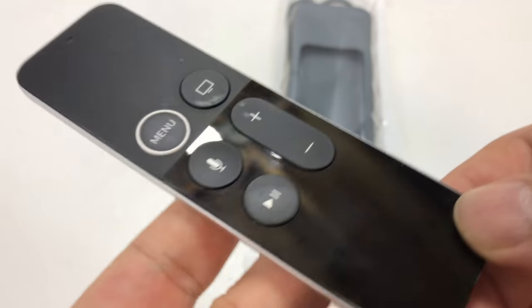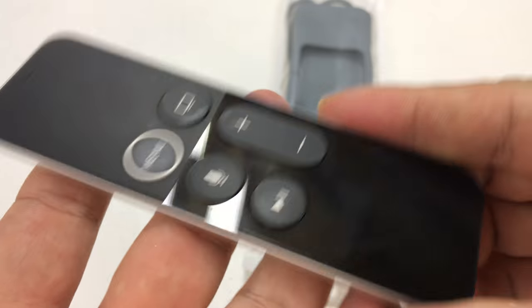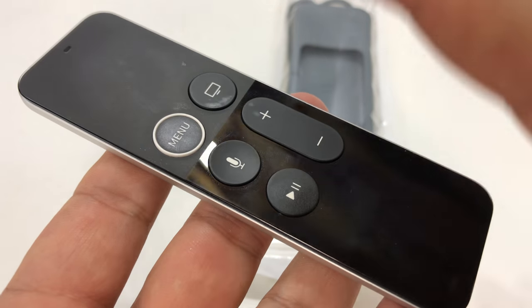What's happening Panda Nation? Peter Von Panda here. I bought an Apple TV and this is the remote for it. The new Apple TV is pretty nice — I really, really like it.